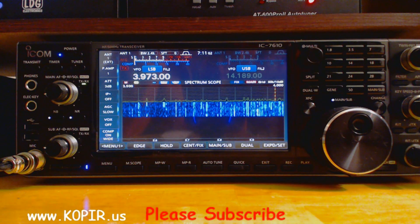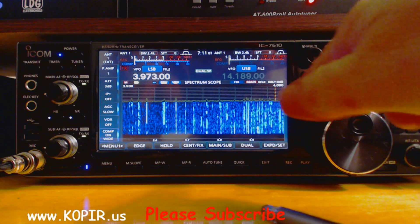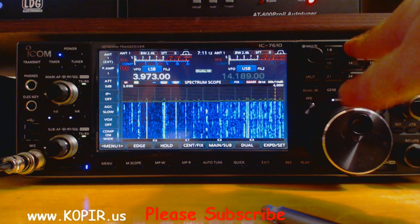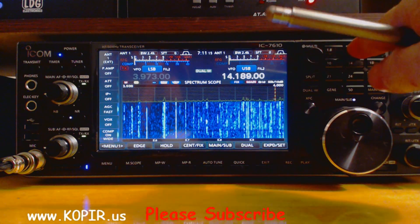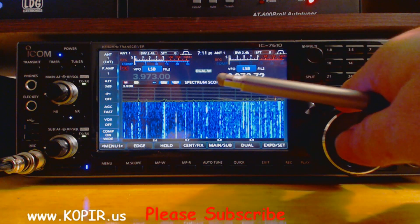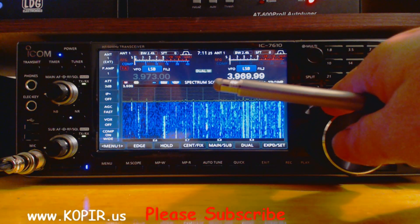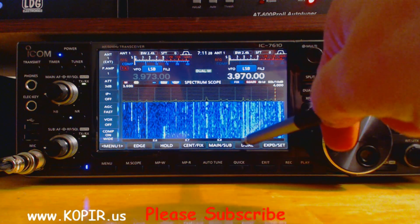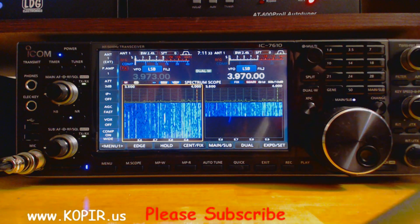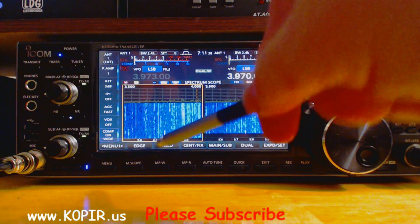There are just so many different looks. Let's take a look at dual watch. When I hit dual watch, I'm going to go over here and just go down just a shade. There's a station in there, and if I want to see the dual scopes, just tap dual scope and I get them both. Just so many nice looks to this.